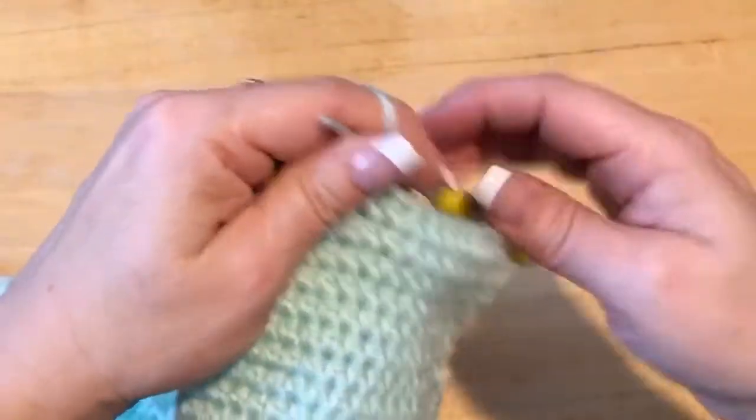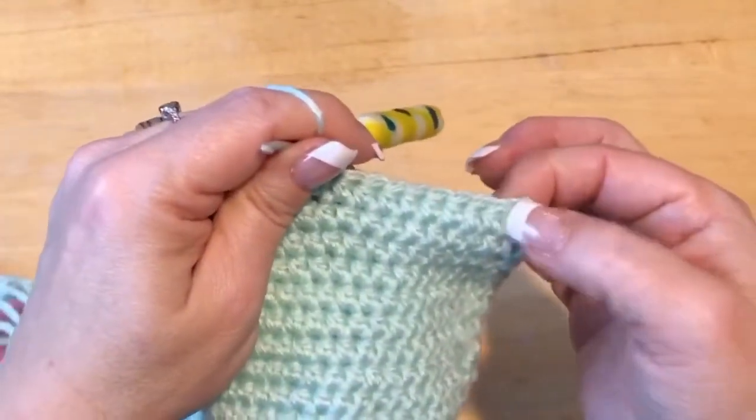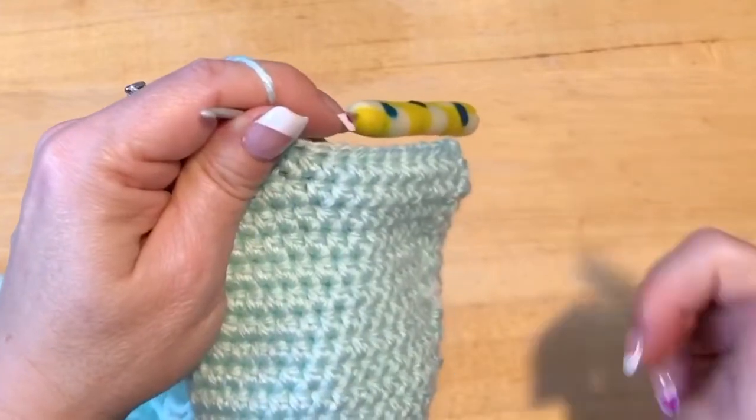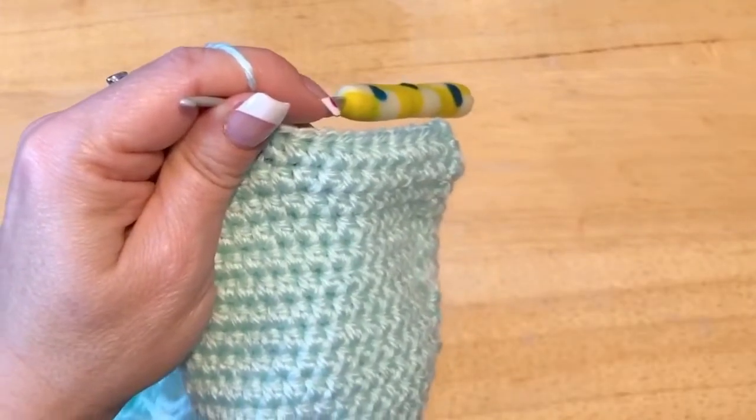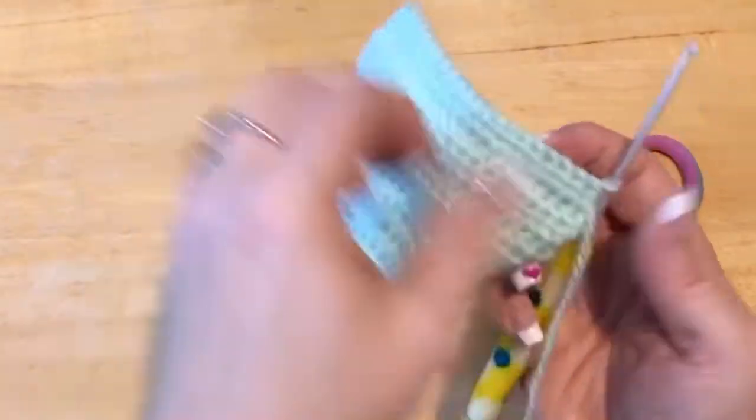You're going to do 20 stitches and then go back and forth on those 20 stitches — counting this row — for six rows total. Do that and meet me back. I've done six rows: 1, 2, 3, 4, 5, 6.